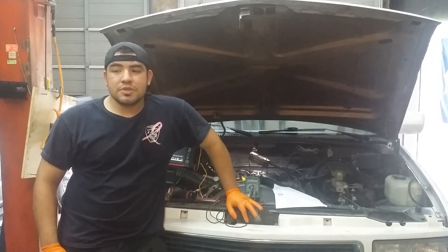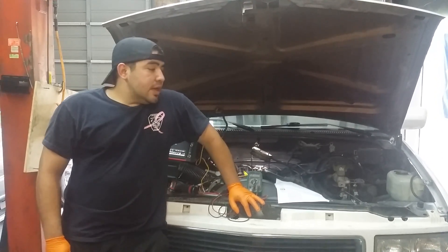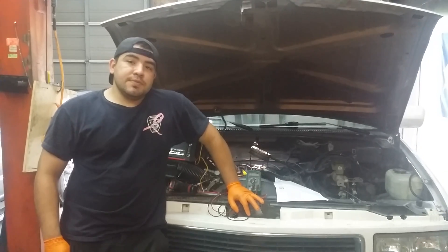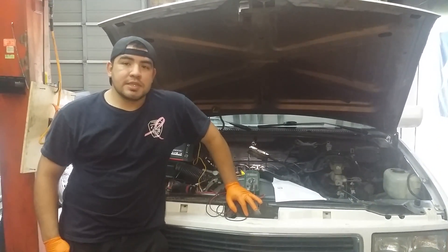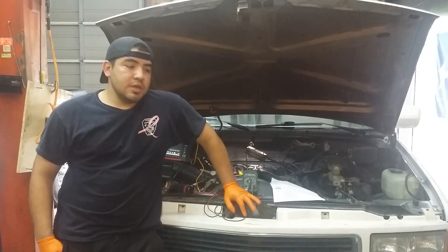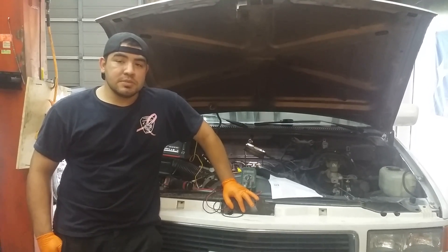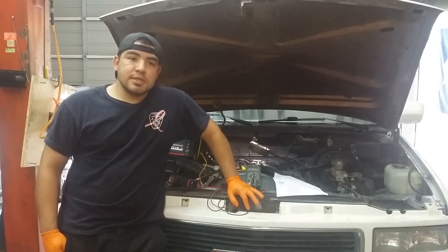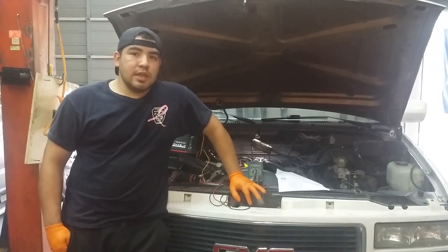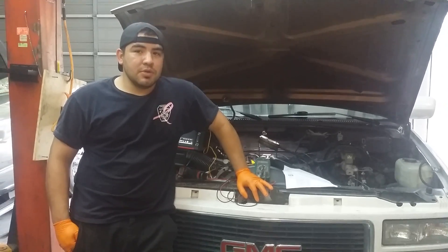It's just dumping a lot of fuel and it smells like raw eggs, honest to God. I'm not too familiar with these vehicles because when I went to school I was trained on '96 and up OBD2. But I can work on any car — just give me a book, give me some time to research. The only bad thing is my research really doesn't tell you that much; it just tells you to change out parts.